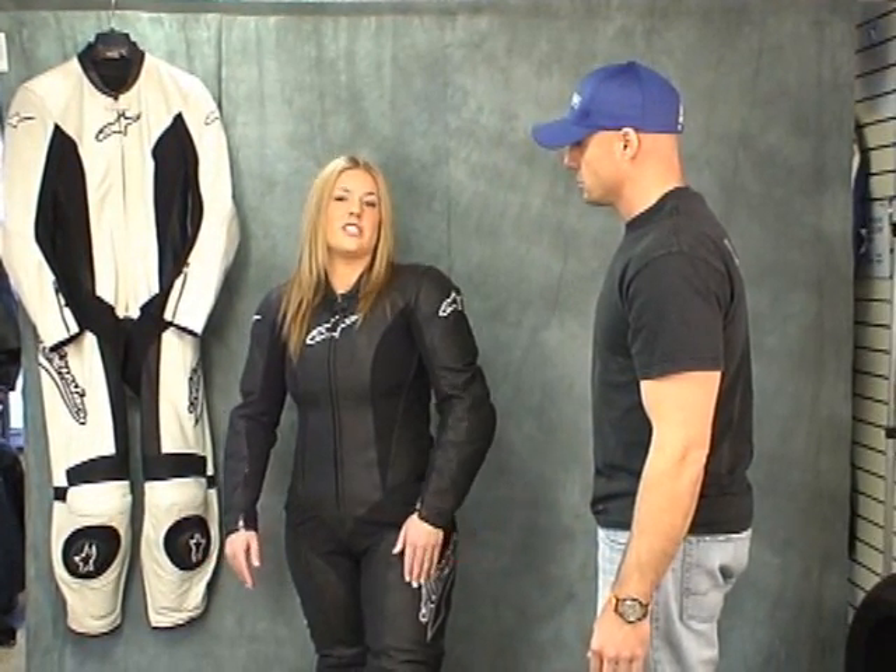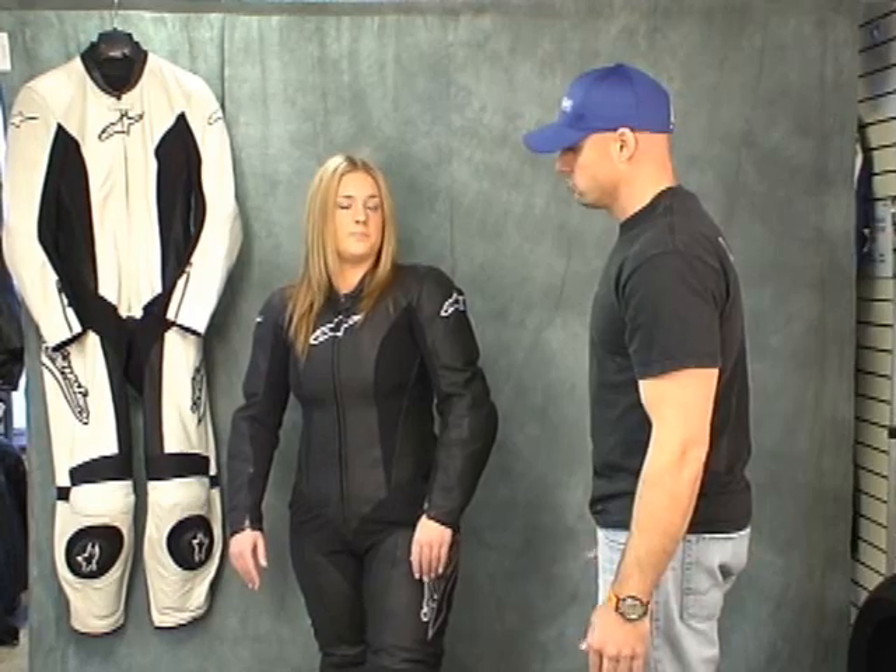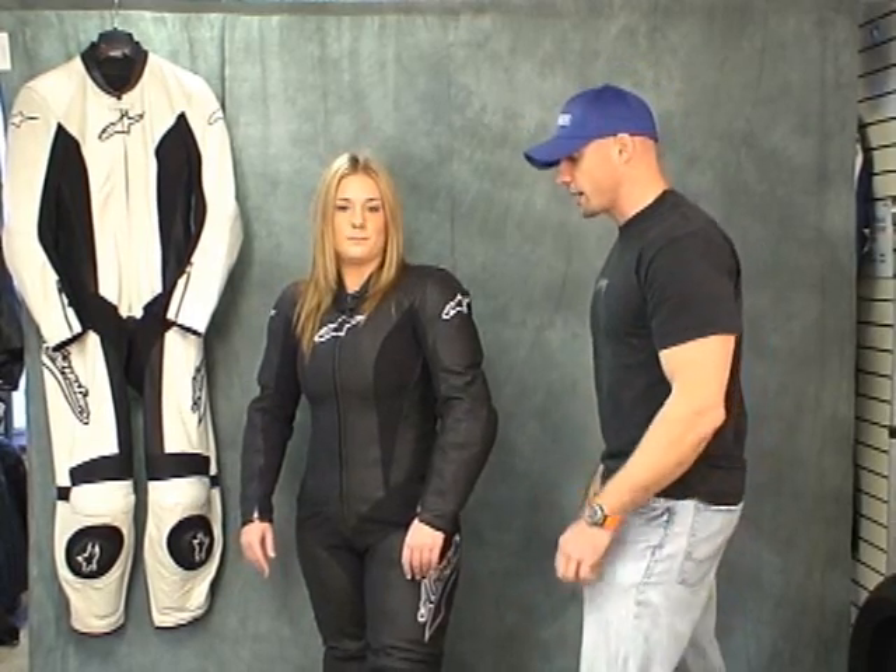I love this suit. It would be my first suggestion to anybody. It's very comfortable. Right from Jackie's mouth — that's a good thing.